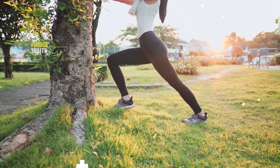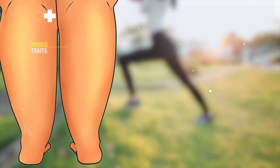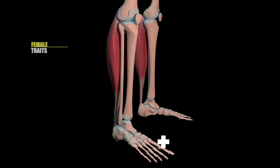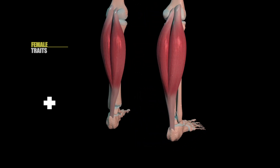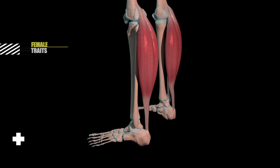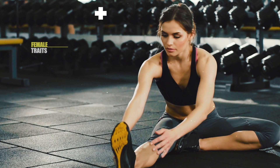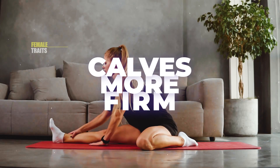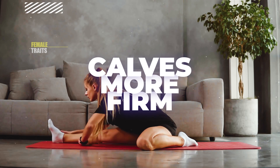Many women have the desire to reduce fat accumulation in their calves; others simply want to tone the muscles in this area. Regardless of your goal, today's video is for you. Here are the best exercises to tone your calf muscles and reduce fat in this region. Let's get started.